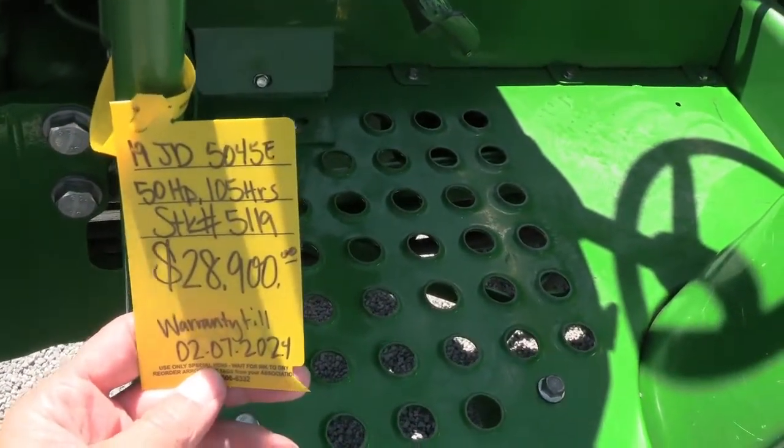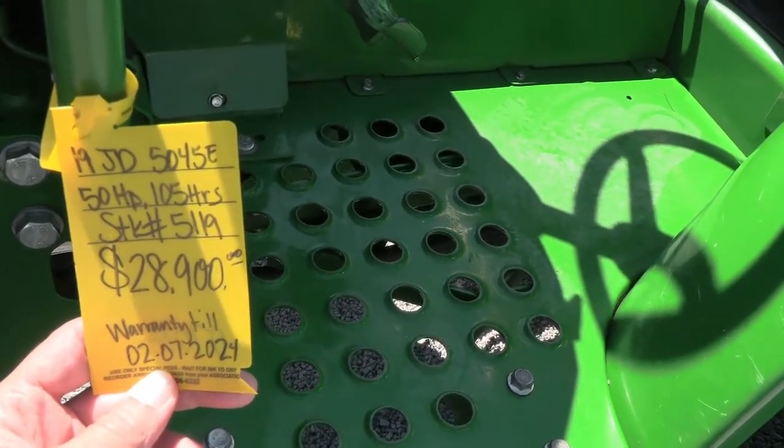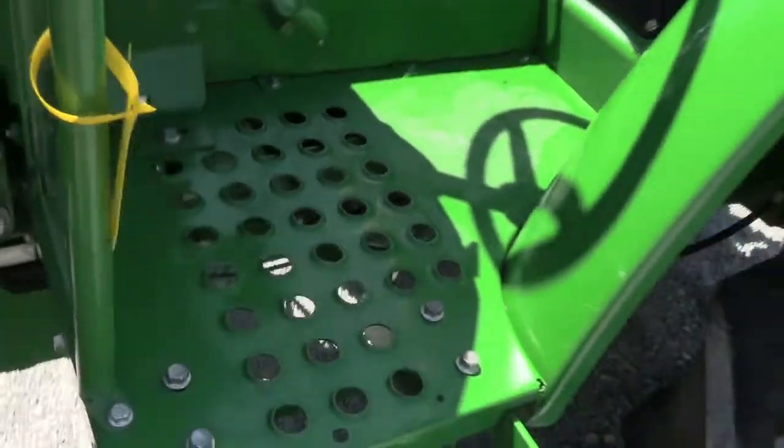At the time of this video we do have some 520M loaders available that we can add to this tractor, so if you'd like to add a loader certainly contact us to discuss costs on that.